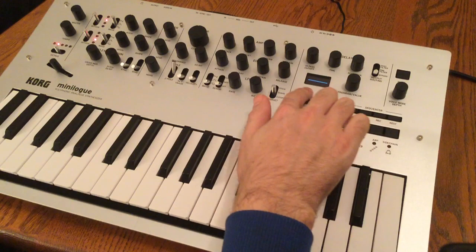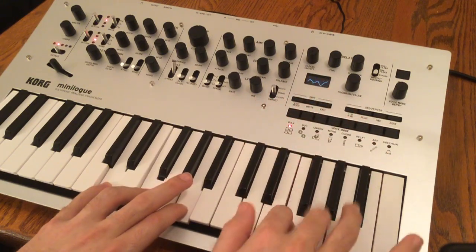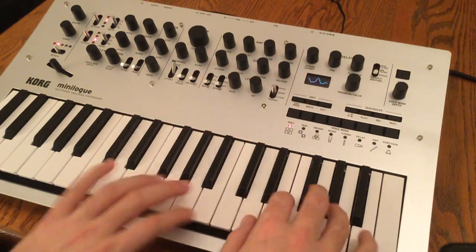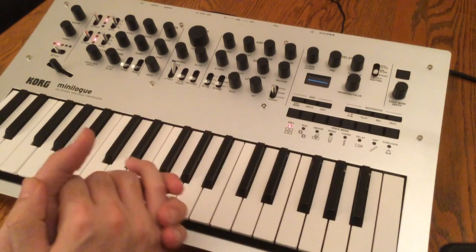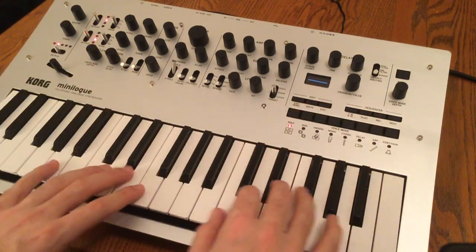Underneath that we've got our oscilloscope, which is an OLED screen — very nice and bright. Very impressed with that. It's probably one of my favorite things about this synth so far. It's very cool — you can really see what you're doing as you're doing it.